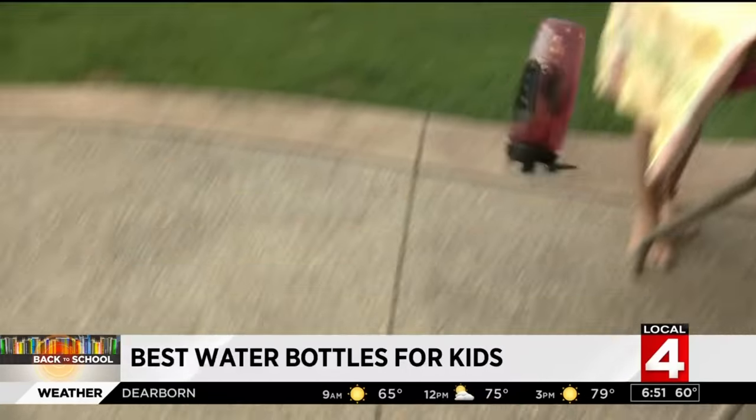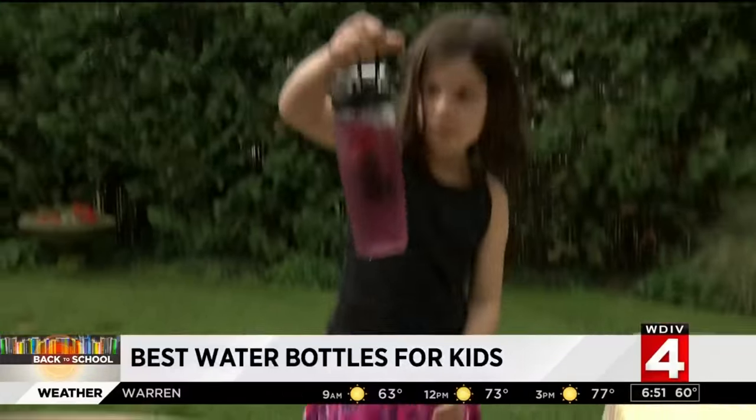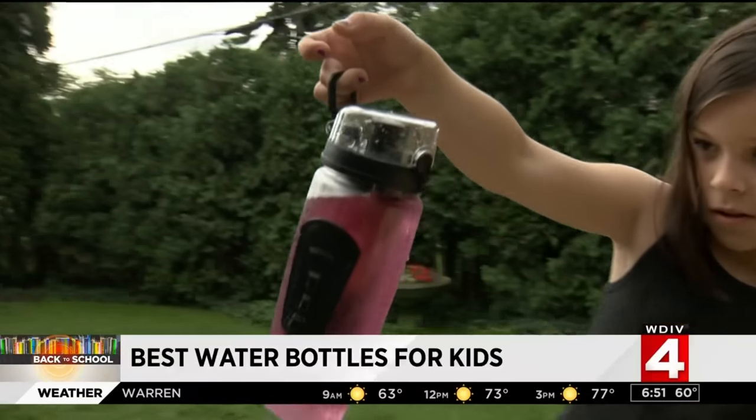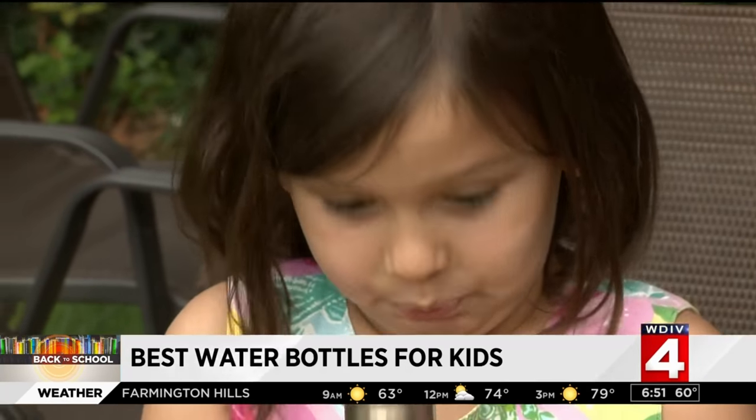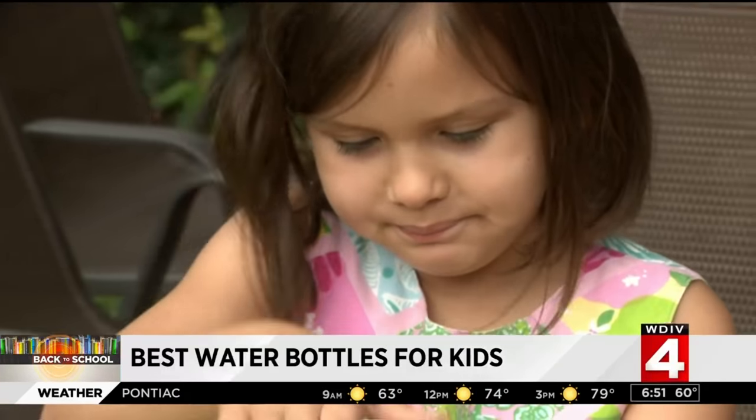Next: durability. A reenactment of knocking water bottles off desks time and time again — and they all seemed to pass the mom test with just scratches. A water bottle that didn't break, didn't leak, and would stand up to their destruction on a daily basis.